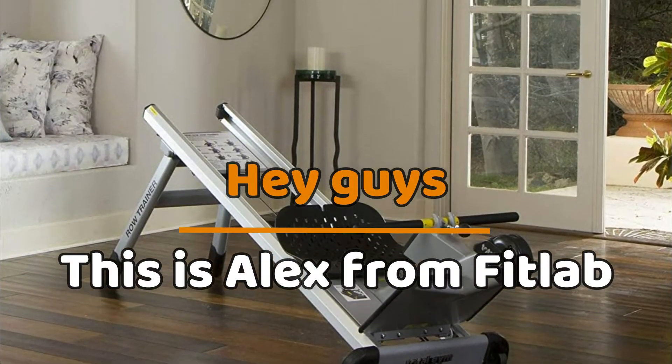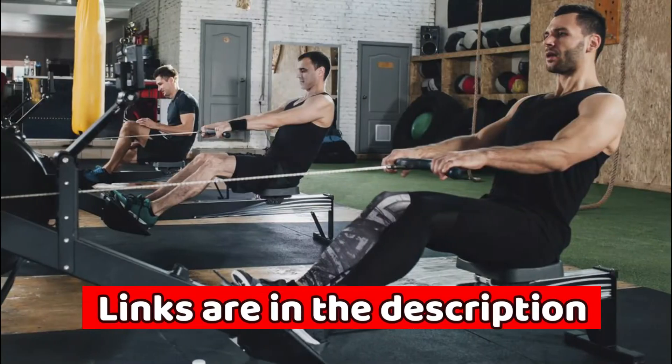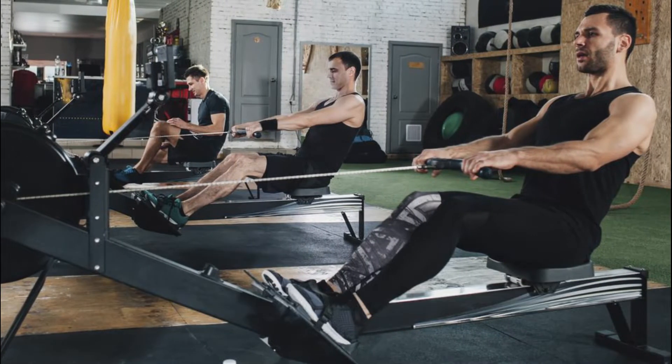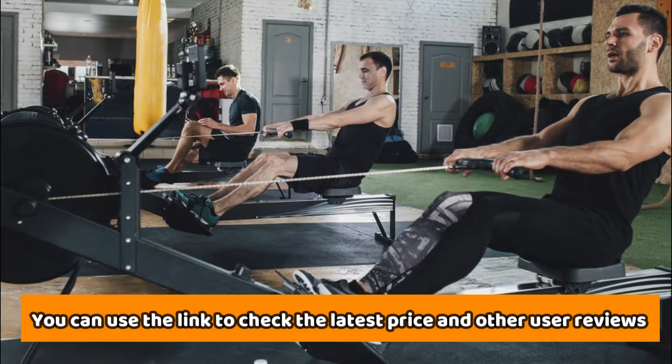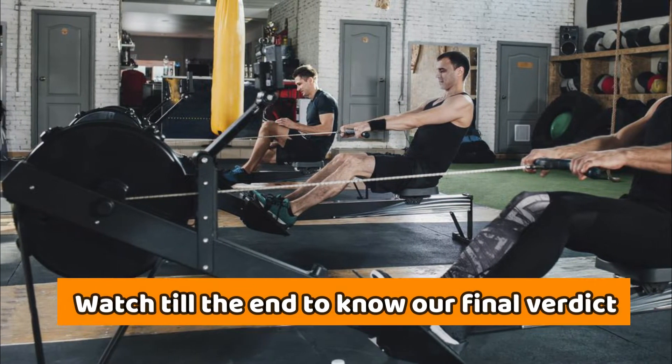Hey guys, this is Alex from FitLab and welcome to our review of the Total Gym Row Trainer. You'll find the link to the product in the description and you can use the link to check the latest price and other user reviews. Watch until the end to know our final verdict on whether it's worth the purchase.